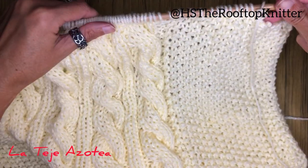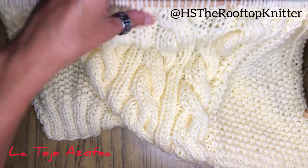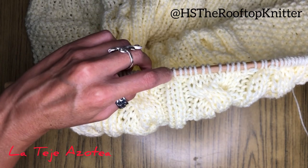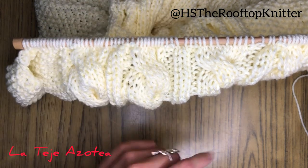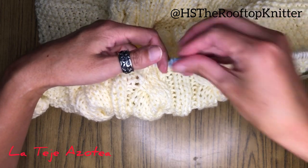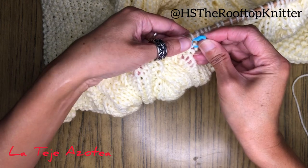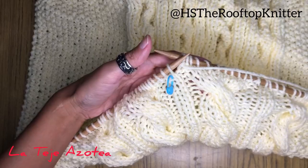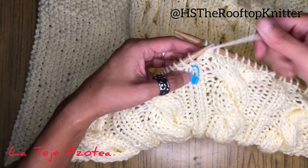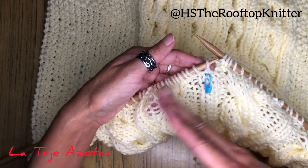On the fifth row, there's no decrease at all. What we're going to do is start shaping the neck from the middle — right between the two cables. Let's start opening the neck in a V. I'm going to mark it so it's easier to recognize. Once we're at the middle, in the big stripe, let's start shaping the V-neck — starting with the left side first.